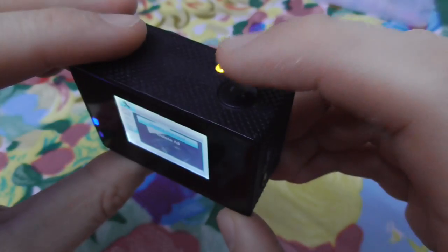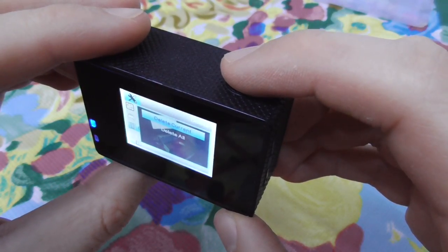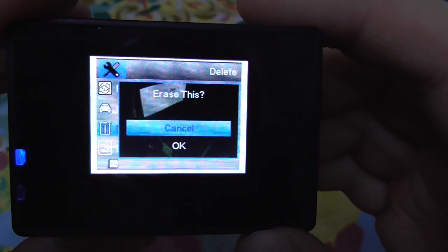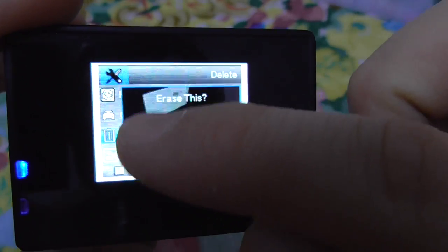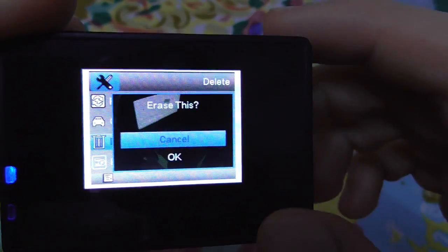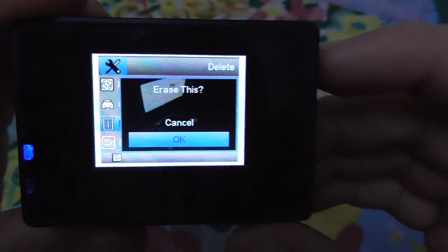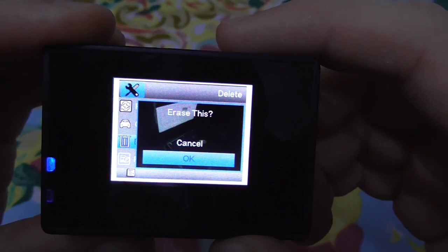Here we have Delete Current or Delete All. We can use Delete Current since there is only one file. Select it using the top button — it shows 'Erase this file', with the video file visible in the background, and a Cancel option as well.